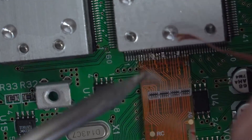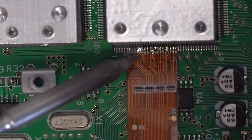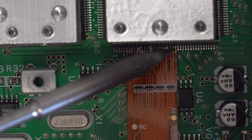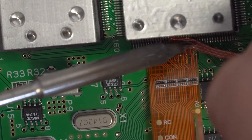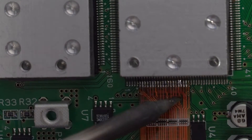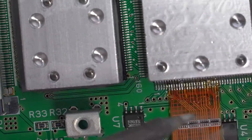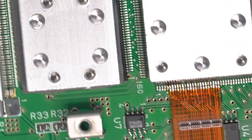If you get any bridging, put more flux onto the solder, clean your iron, and then run your iron over the bridged area. This should make the solder jump to your iron and unbridge the pins. If that doesn't work and you have too much solder on the pins, you may need to use copper braid to remove some. Just move quickly and don't damage the ribbon cable.